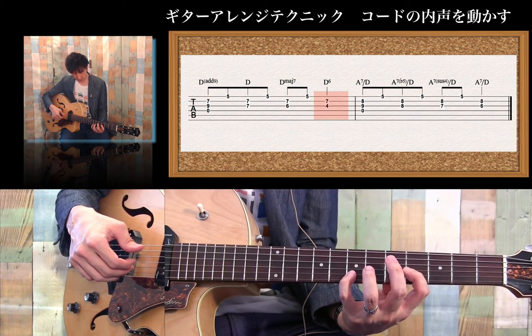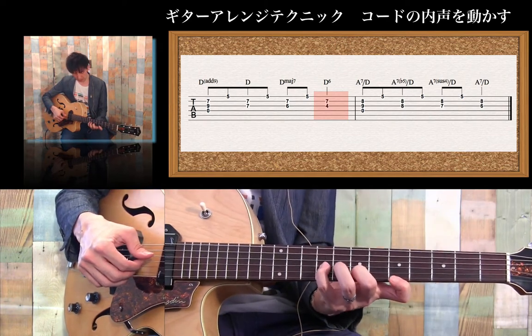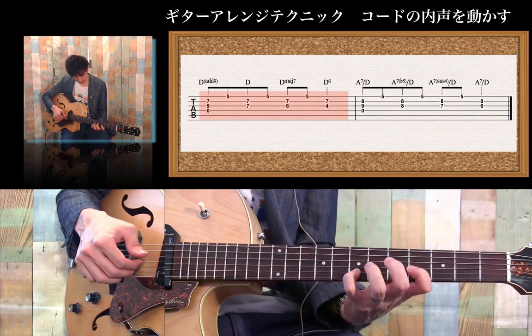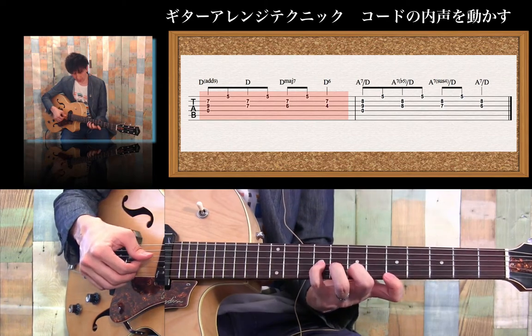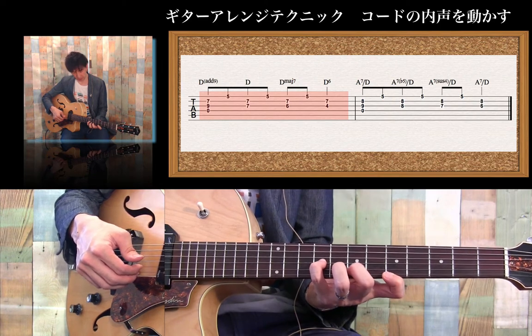2弦は7フレット。これはDのパートです。最初のコード、そして次は2番目のコードで1フレット目に移ります。